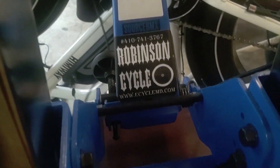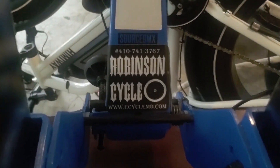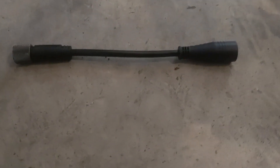Check out our website at www.ecyclemd.com — we will soon be updating it to Robinson Cycle. These adapters will work with any e-bike that has these connections, and we will do more videos to show it working.